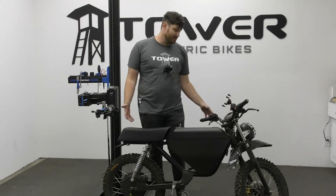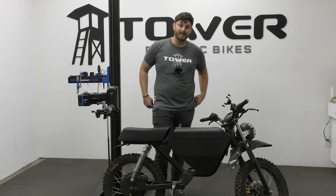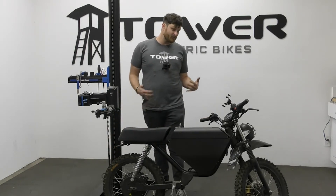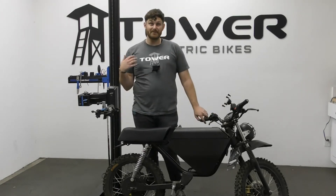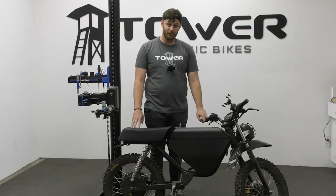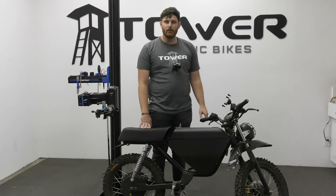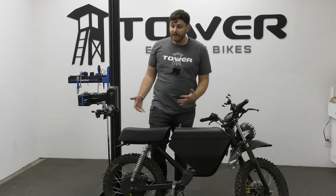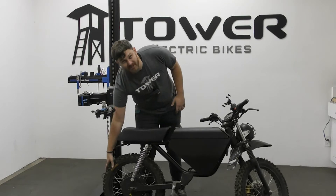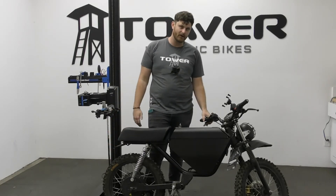One of the big issues is tires and wheels. A regular bike shop can't necessarily take off these big moto style tires, but if you bring this bike to a motorcycle shop they may see an e-bike and not want to work on it. We've seen this with many customers — they come to us saying they brought it to every motorcycle shop in town and no one wants to touch it. Unfortunately, we don't even have the ability to remove and reinstall these moto style tires. You really need almost a tire press to get these on and off.